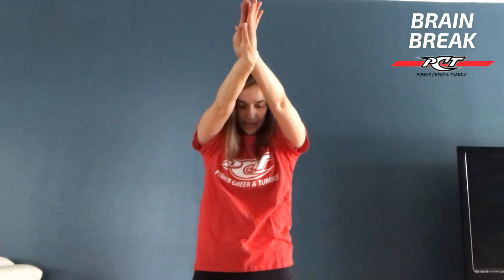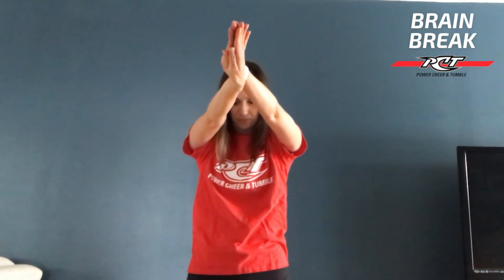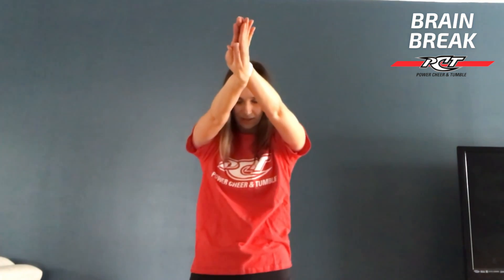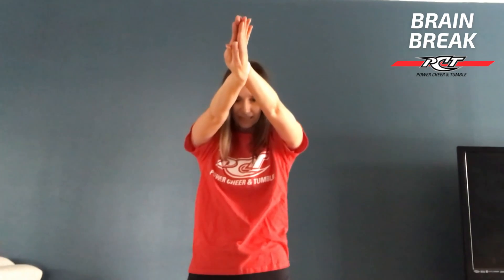From here, what we're going to do is clasp our hands at the top and we're going to drop our shoulders from our neck, chin into our chest, and we're going to open up through our shoulder blades and just hold. Release those hands.